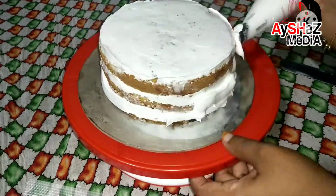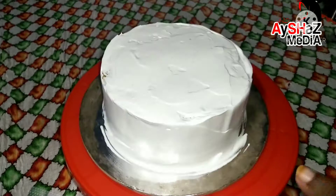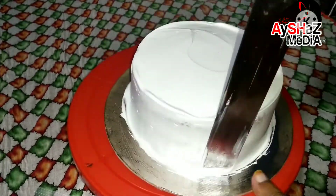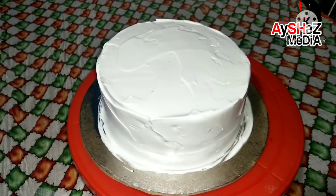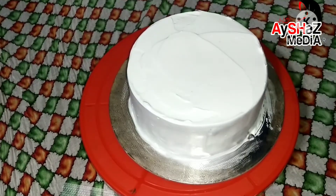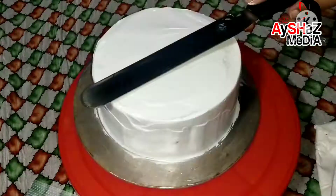We are going to put whipping cream on the side. Put the cream in the piping bag and apply it on the sides of the cake.